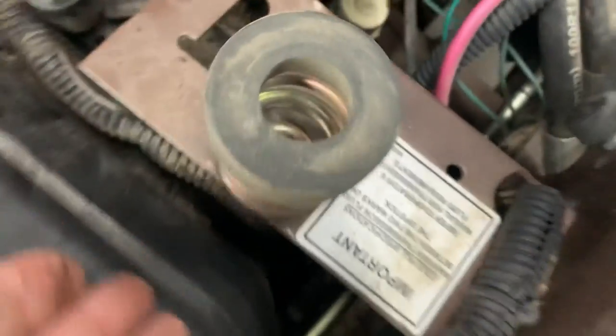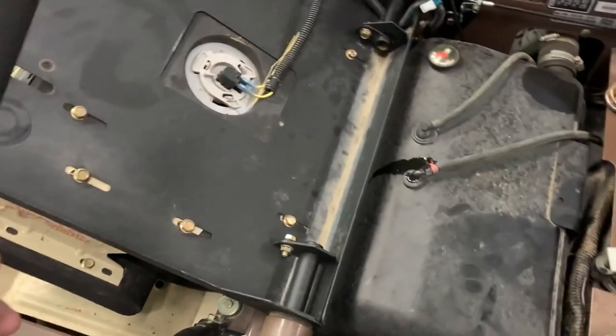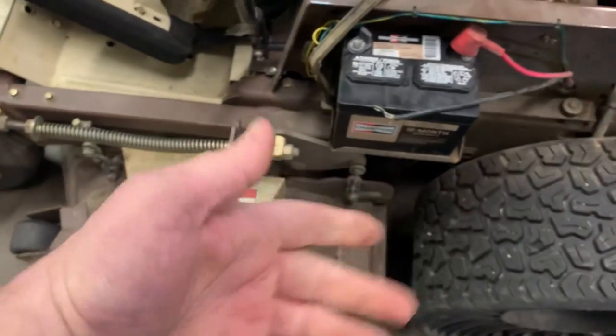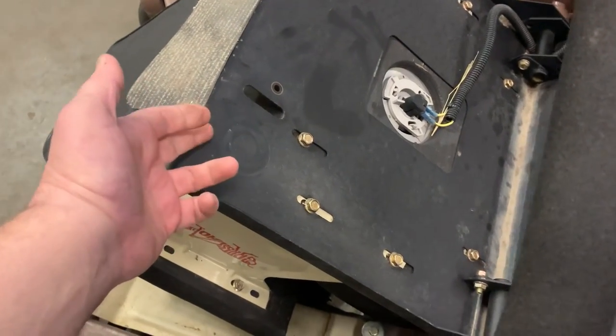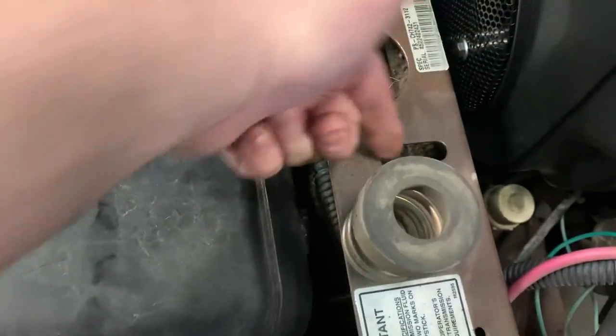If you guys have a mid-mount grasshopper like this one — could be rear discharge or side discharge — where these hooks are, we take them off. We don't leave these on, because this is the issue: this hook, when it comes down in here to hook into the frame, cuts the wiring harness. It's just not a good deal.